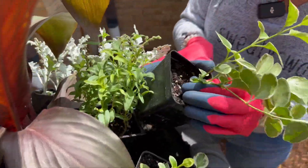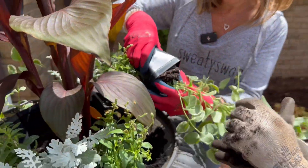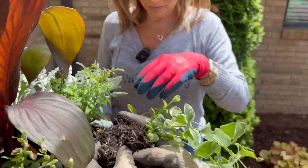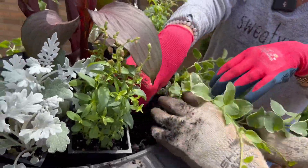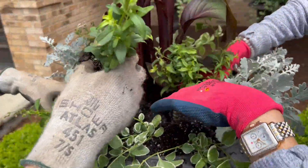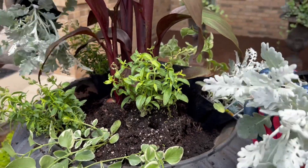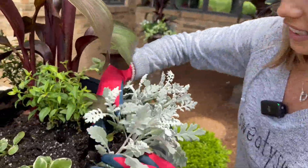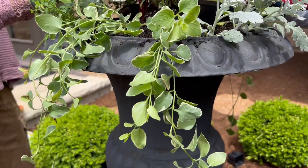Now we're going to take them out of their containers. You want to be careful, but at the same time we are going to be breaking up the root a little bit anyway. We've got some roots coming through the bottom which makes it a little difficult — we're going to bust it up a little. I usually go into the bottom gently because you don't want to tear them apart, and then put them right back where you had them. Look how beautiful those look — gives it texture, different color, variety.